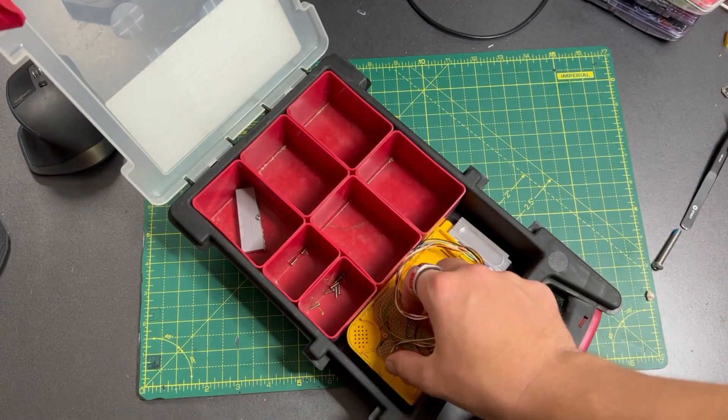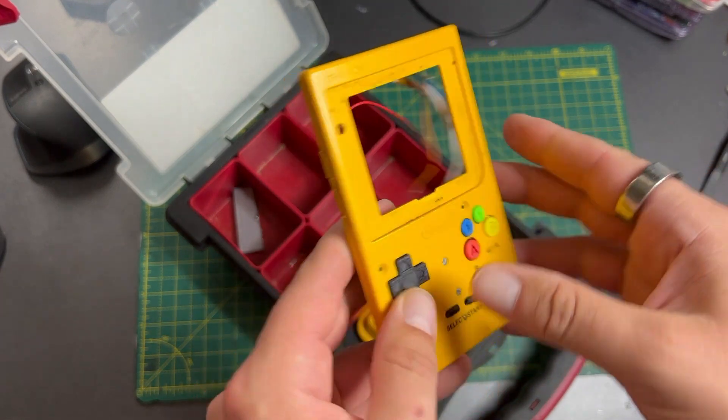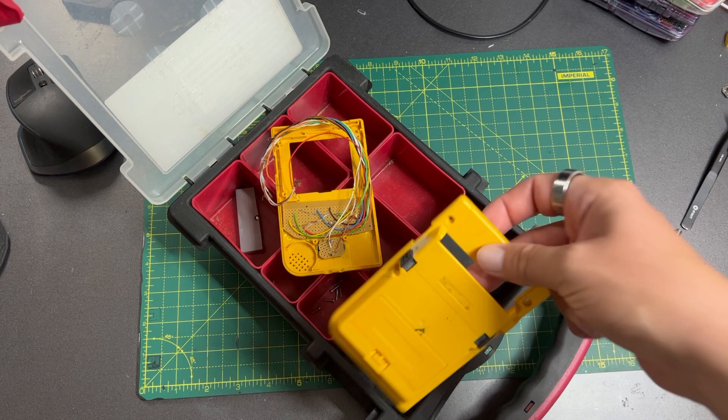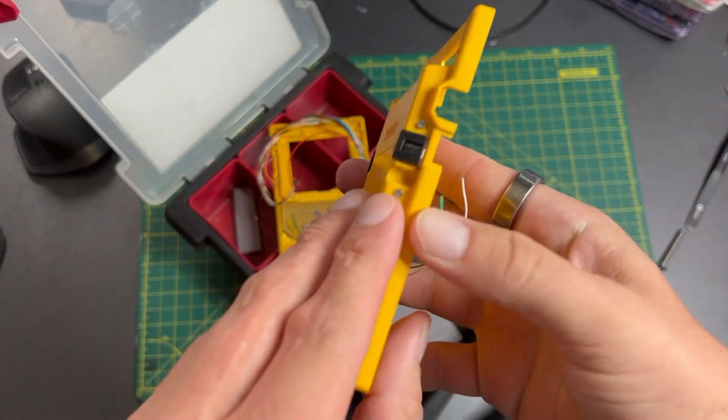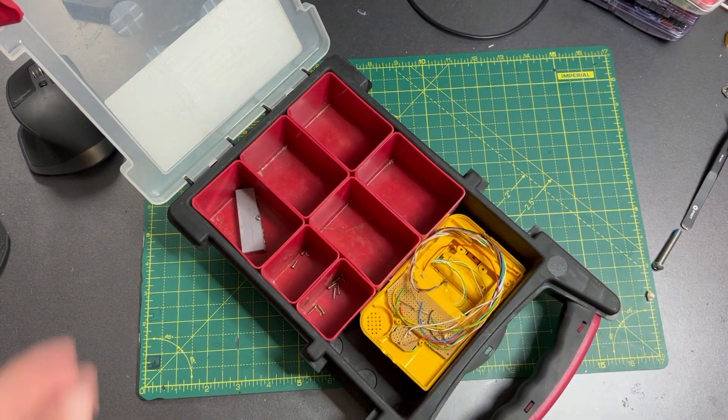I didn't really know enough back then, and the barely started project has followed me along ever since, up until I got a job at a tech company and then Covid locked us all in our homes for the better part of a year. To avoid going stir crazy, I picked up the project of making a Raspberry Pi handheld again.